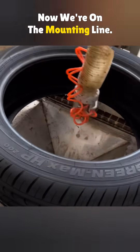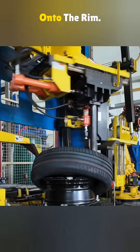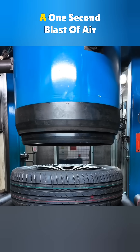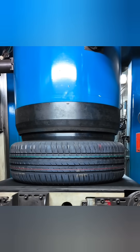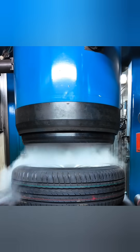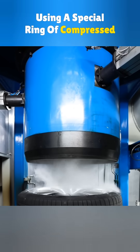Over on the mounting line, lubricant gets sprayed on the inside and the machine pops the tire onto the rim. A one-second blast of air inflates it to 44 PSI — no valve stem involved. Factory air shoots through the sidewall using a special ring of compressed air.